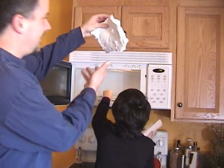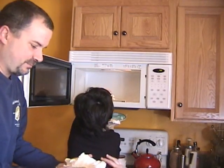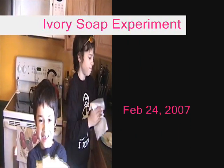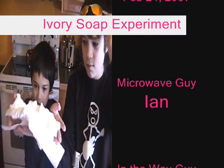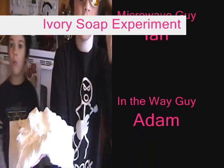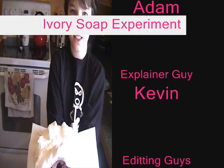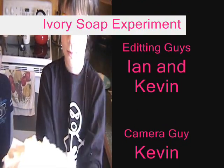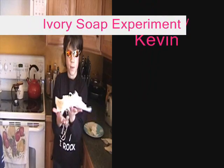Once it hardens, it makes a great display. You can pick it up and hold it. Put your hands out — it's not hot. You can pick it up, it's really cool.